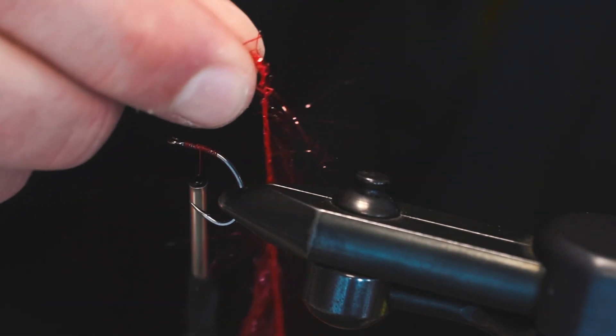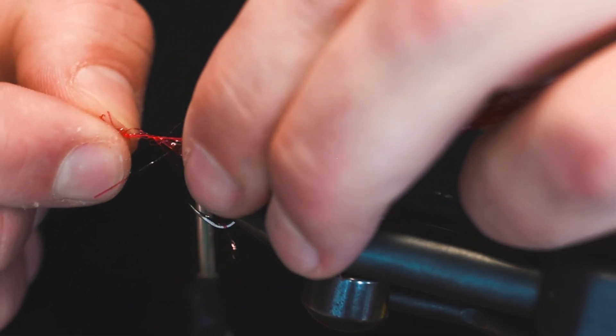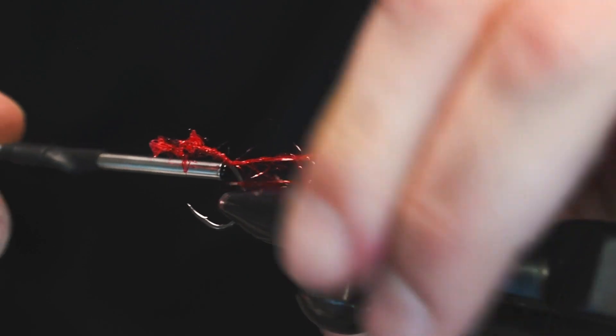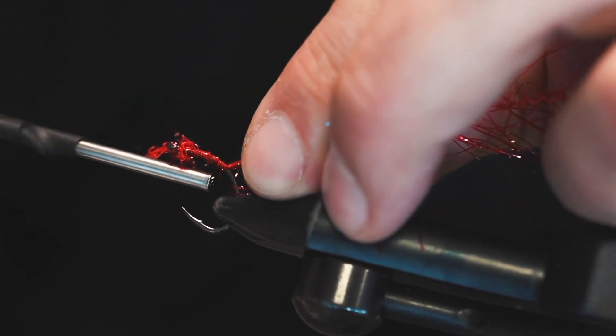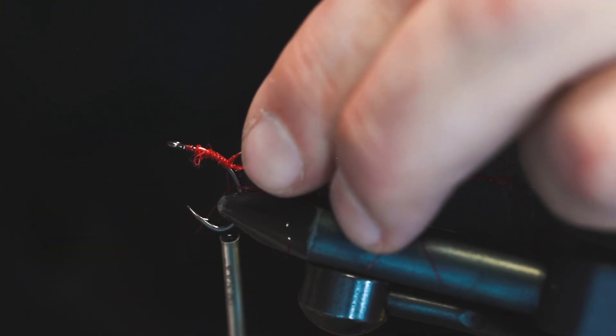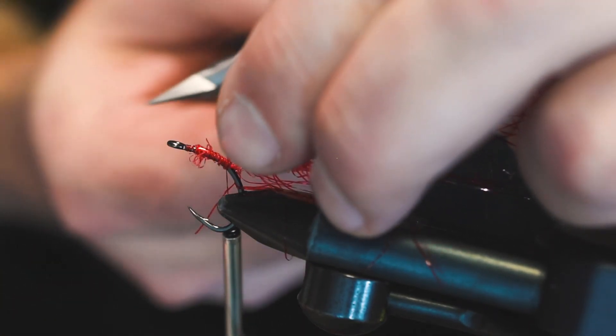We've got a little bit of a core there - let's start there where that hook bend is, just go right to that and then down a wrap or two. Pull this back tight over itself just to make sure nothing's gonna move, and then we can trim that little tag end.